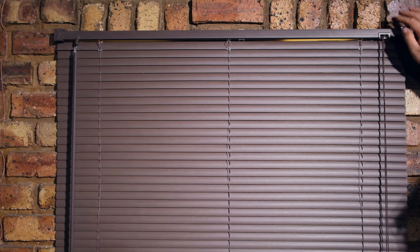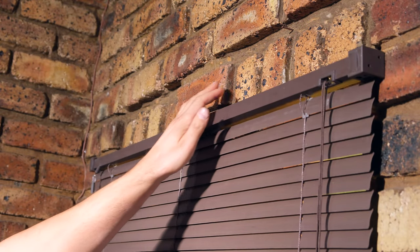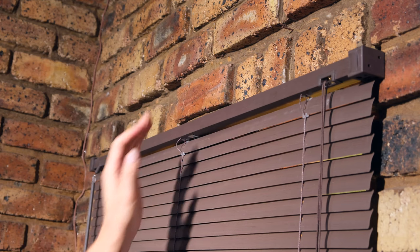Over here I have a blind installed on a face brick wall. One of the problems with face brick walls is that they are uneven, so in this video I'll demonstrate how to install a blind on an uneven face brick wall.